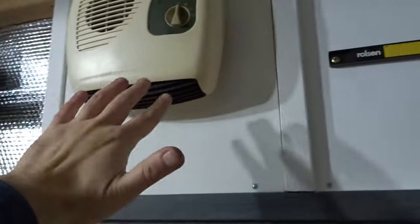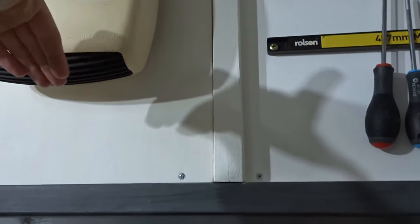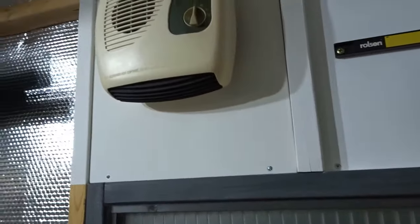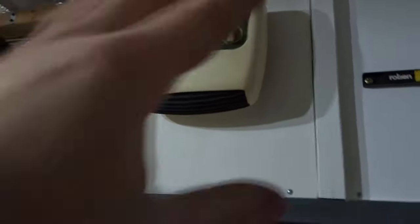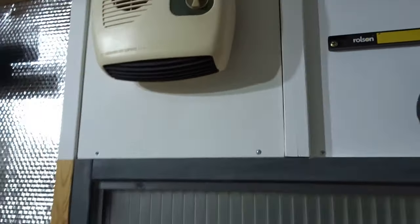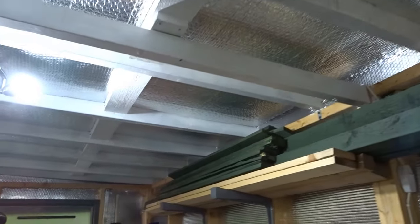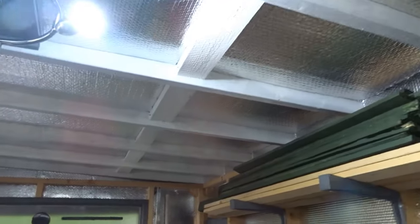I use a very basic fan heater mounted up high, pointed downwards, so hot air blows down and then rises back up to create a nice flow. It's an old heater and I only have it on the half setting, but it heats up pretty fast. This is a 16 by 8 workshop and even on the coldest days it's bearable within about 20 minutes of having the heating on.